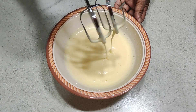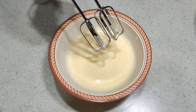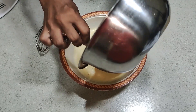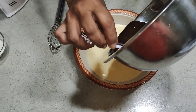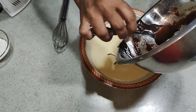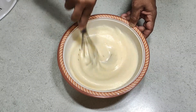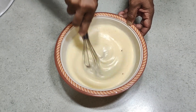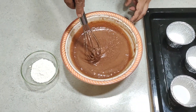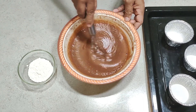Add the egg mixture to the bowl, then add the chocolate mixture to this. After that, add the vanilla and flour, and mix well.